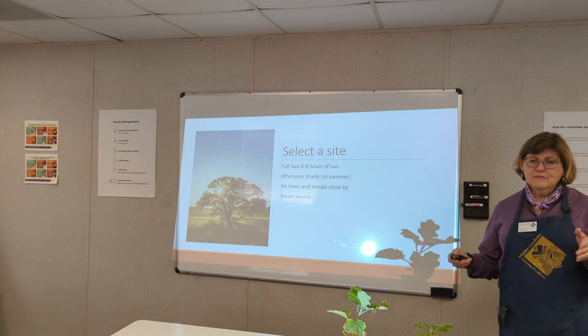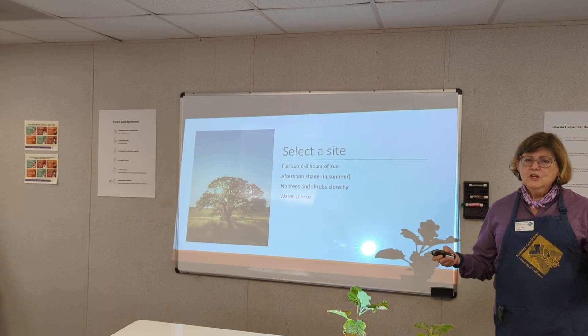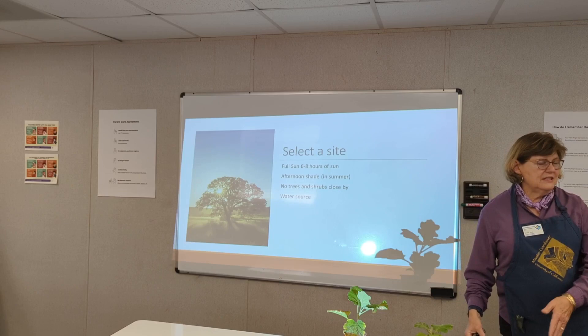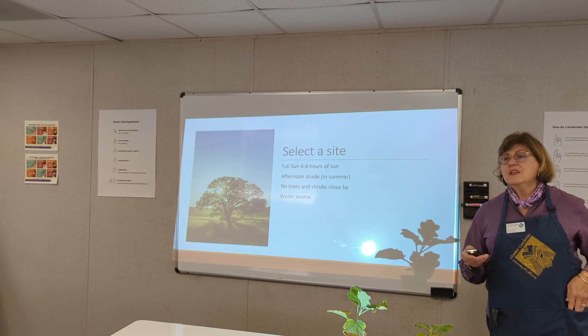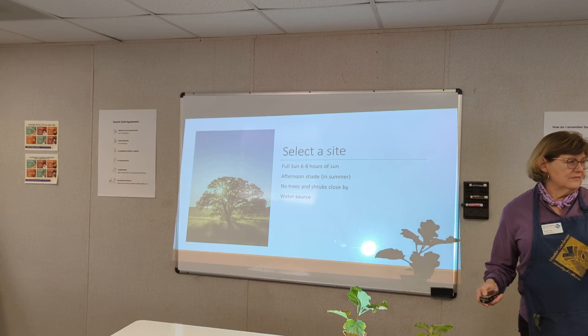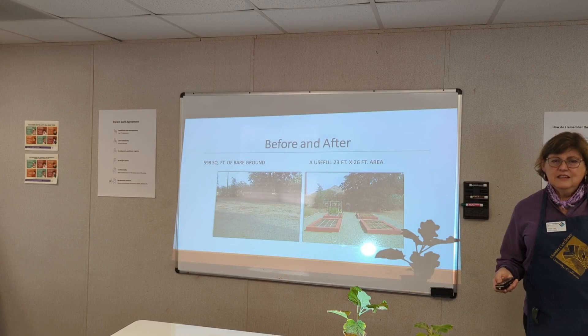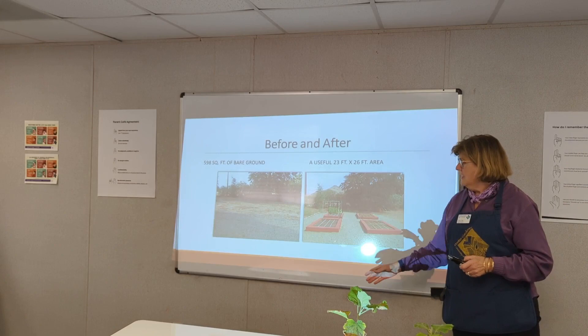The site should be full sun, 6 to 8 hours, preferably in the morning with afternoon shade — especially here. No trees or shrubs close by; I have a tree that's growing into one of my garden beds now, so you have to think about placement. Also have a water source nearby — you don't want to be carrying buckets of water. Here's an example of a site a Master Gardener selected; you can see it's nice and sunny.